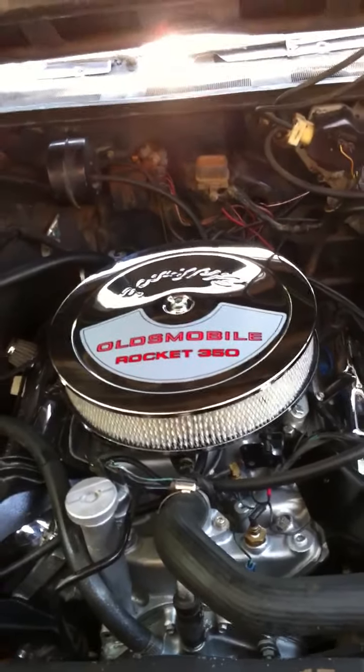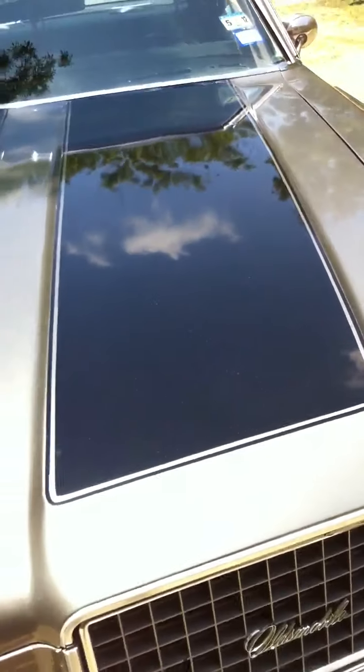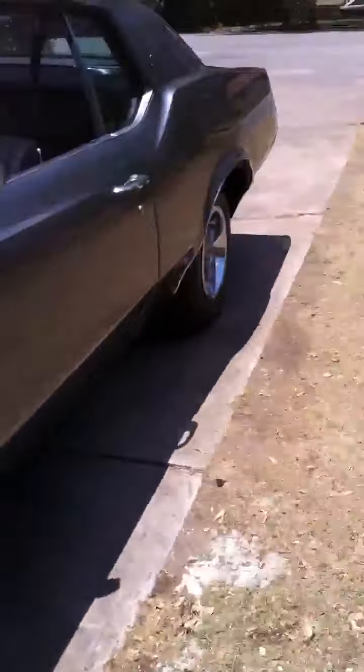This was originally a one-owner car — I did my research on it, a little history. I already checked it out. I got a little kill switch on there. I got a good deal on it, everything's all original in here except what I touched.